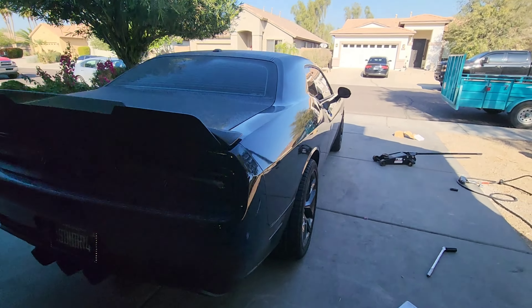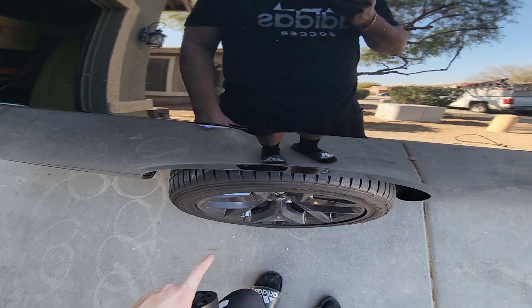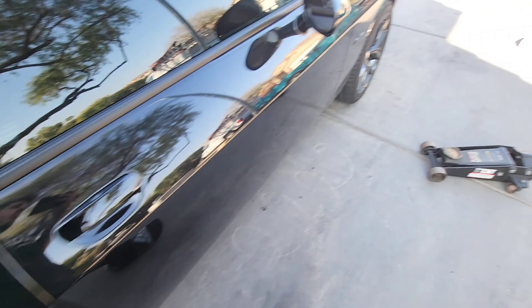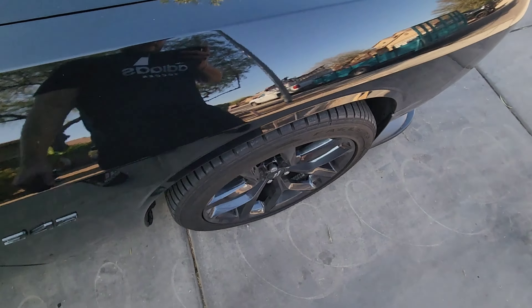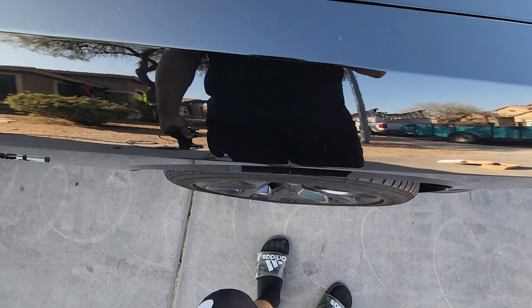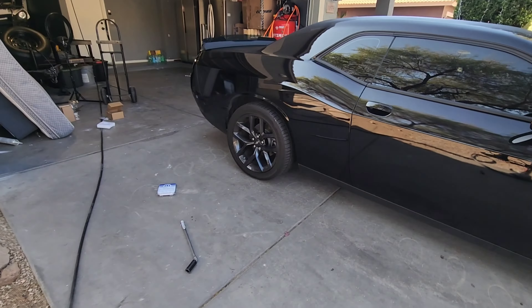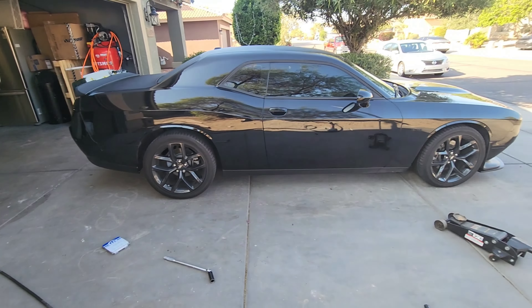It looks a lot more aggressive and stanced. It should still sink in and shouldn't really hit the fender, but we'll drive over now to check. The front does sink in a little bit more than the rear, but yeah it looks really sick. Let's go ahead and do the other side.